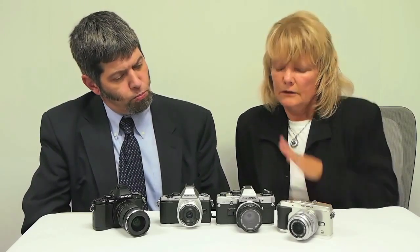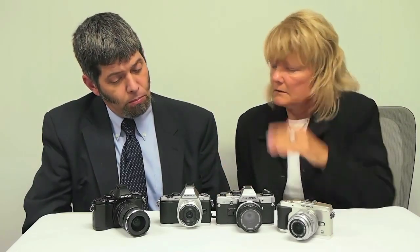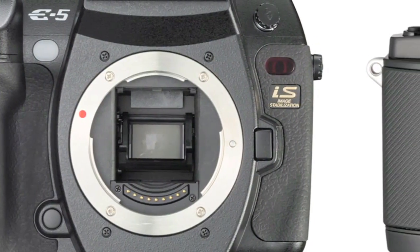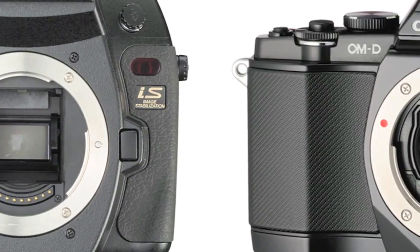It looks so much like a DSLR. Why not just put a mirror in this body and make it a new DSLR instead of a micro four-thirds product? The micro four-thirds product is obviously a mirrorless product — there's no mirror. That's part of the micro four-thirds standard. So what is the advantage of that as opposed to simply taking this body design and making a DSLR with a mirror?